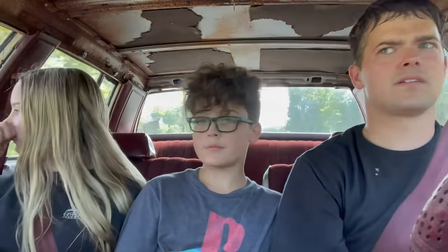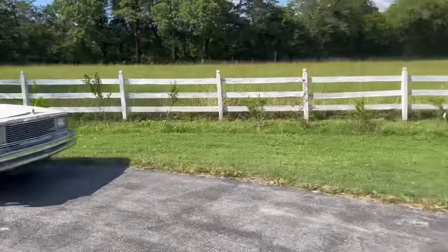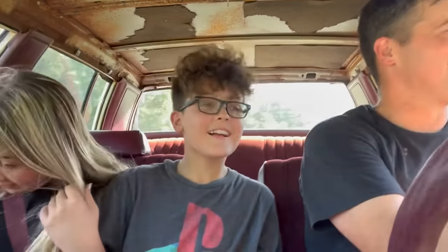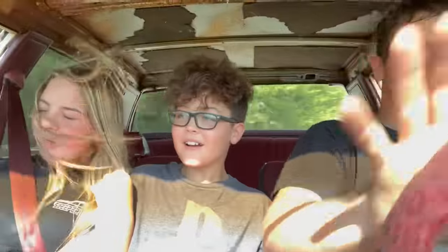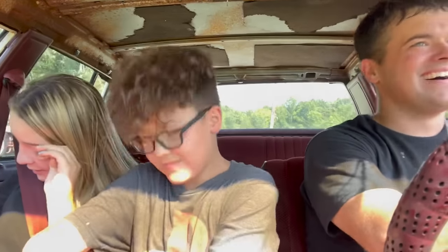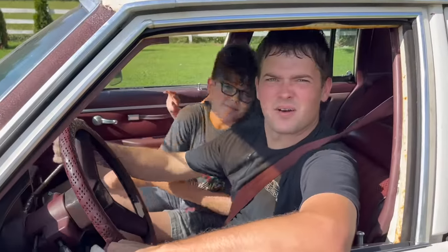Do blinkers work? Nope — no blinkers. That's unfortunate. Our brake light's on. Oh my gosh — something's out there! Where the heck did it come from? Something in my eye. No boundaries. I think this is the best $500 car we've ever owned.